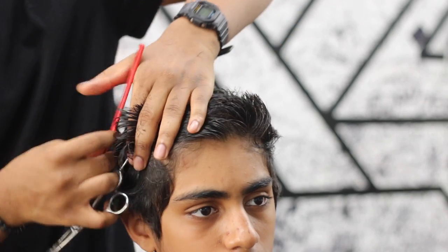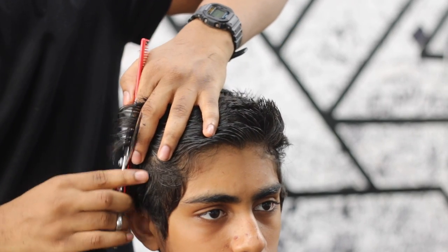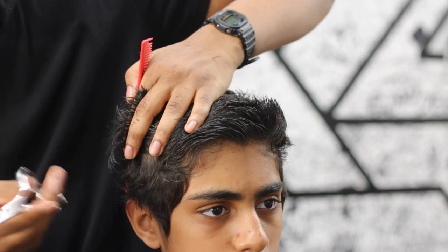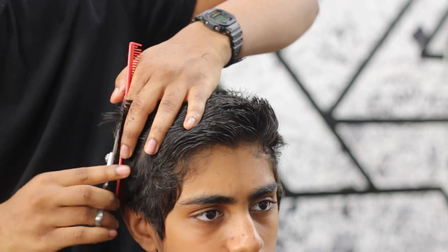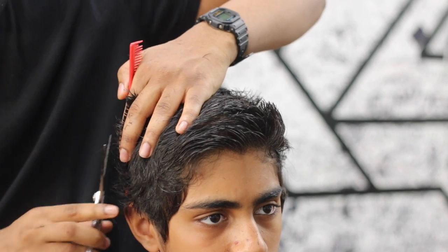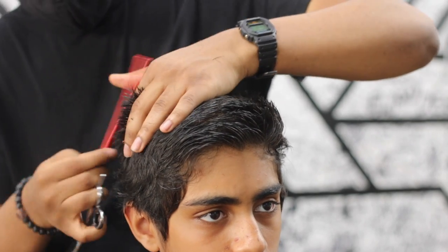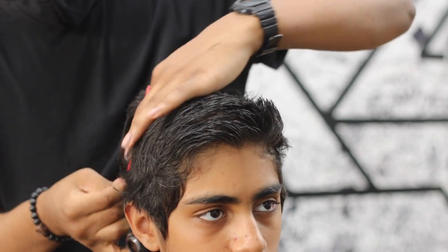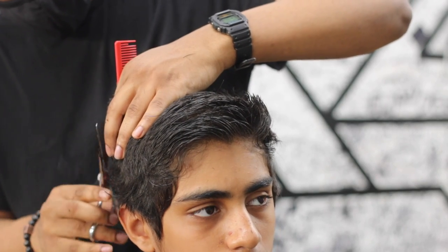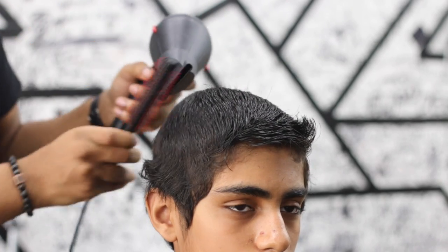You'll see me combing the hair to the side, just flicking it off and picking it up that way. Now there's going to be some hair in the front that's combed to the side, so I'm just over-directing it back so I don't cut off too much. Over-direction is pulling the hair away from where it grows — pulling it straight out and back — so you get to retain some length.